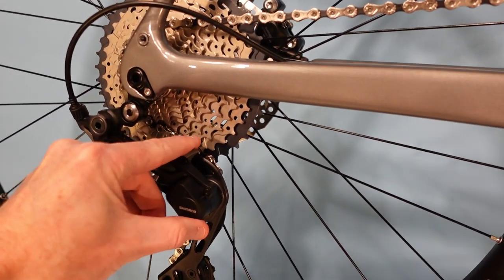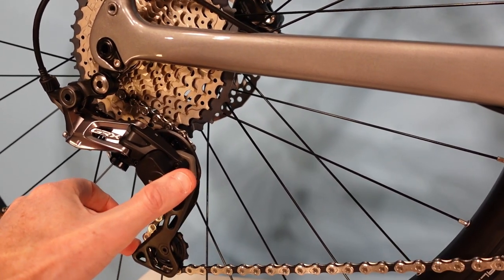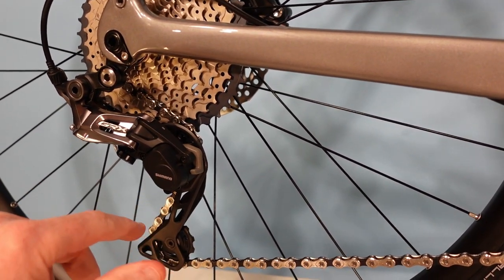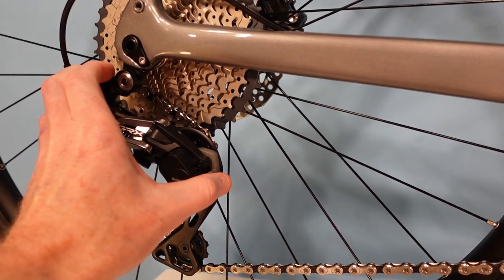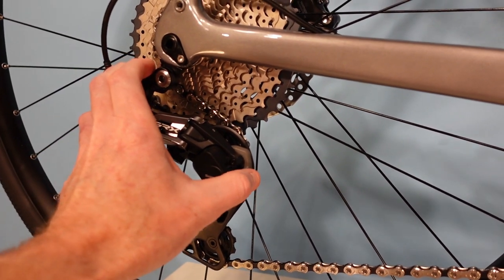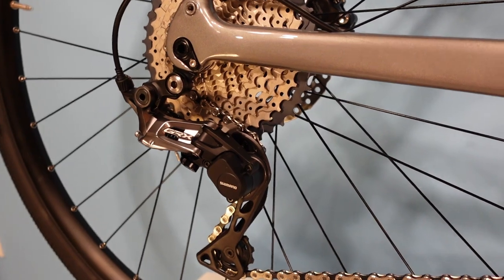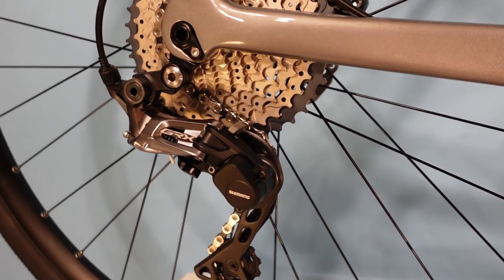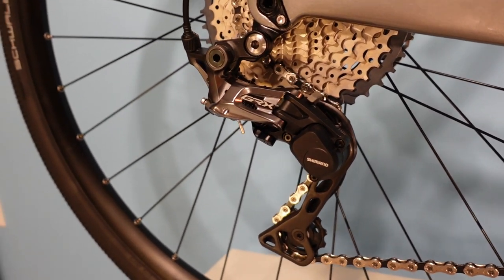The clutch helps calm the chain over really bumpy surfaces. There's an off switch that takes you back to just a regular amount of tension, so that when you're removing a wheel for a flat, you're not battling all that tension. In general, you'll want to ride with it in the on position. If you ever forget, you'll notice the shifters feel really light — that's your feedback that you forgot to engage the clutch.